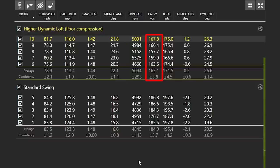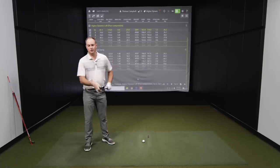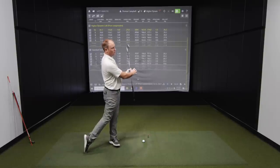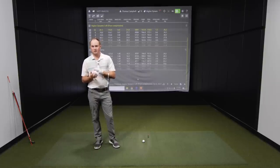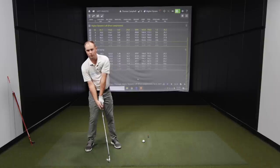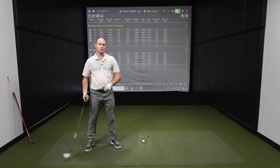Even with five miles an hour less club speed, the spin rate was even higher. Normally when you swing faster, spin rate is going to be higher — but this really shows the difference in dynamic loft and what happens when you don't compress the ball well. I lost right around 20 yards of carry distance, going from 184 to 163 yards. One thing to bring up: when you do compress the ball really well, it forces you to turn your hips, which generates more energy and gets you posted up on your left side, generating more club speed. I wasn't swinging as fast because I was hanging back on the ball to generate poorer compression.